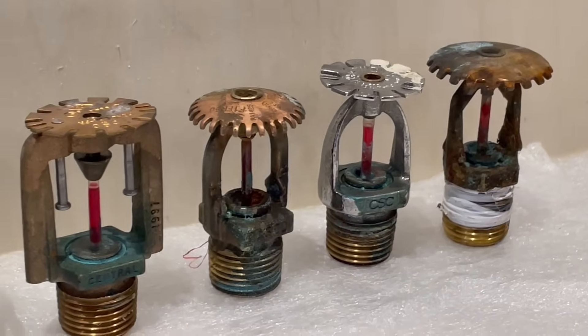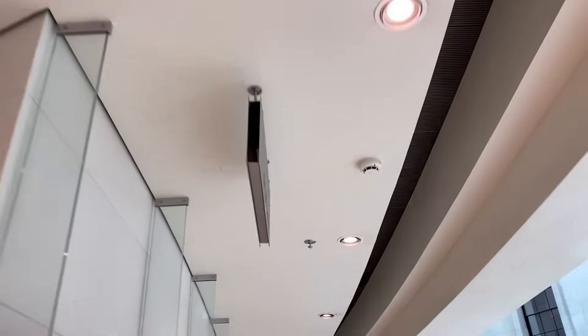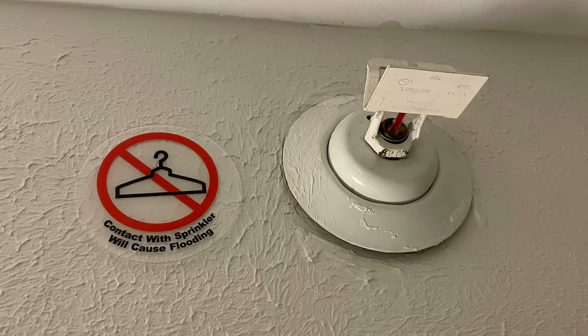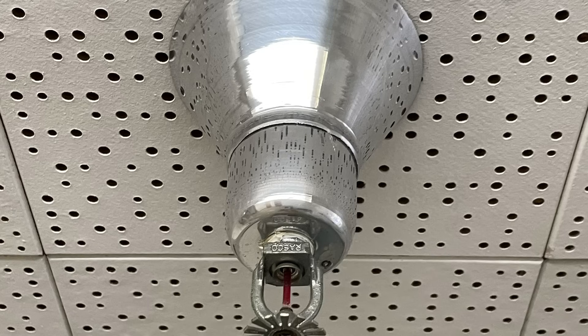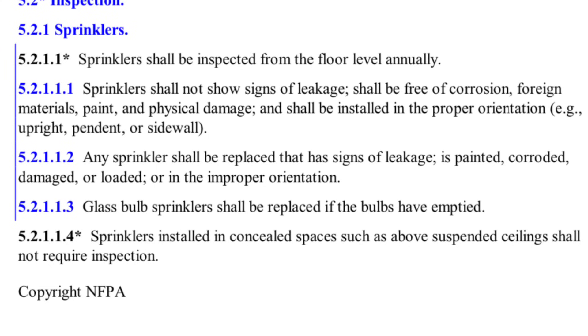Fire sprinkler systems are installed in pretty much every building now, and for good reason. A working and properly maintained fire sprinkler system can protect life and property from fire damage. Like any other building system, it's important to keep fire sprinklers well maintained. NFPA 25, which is the standard for fire sprinkler systems, clearly states that any fire sprinkler head that has paint, corrosion, signs of damage, or any other foreign object in it should be replaced.